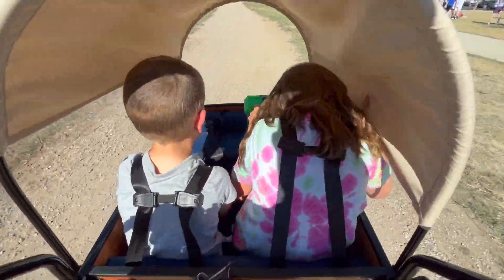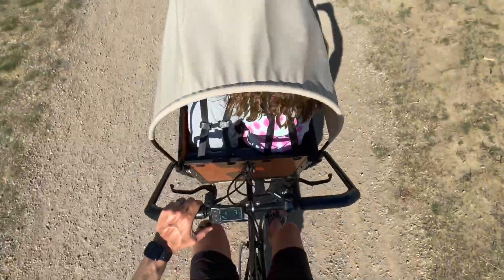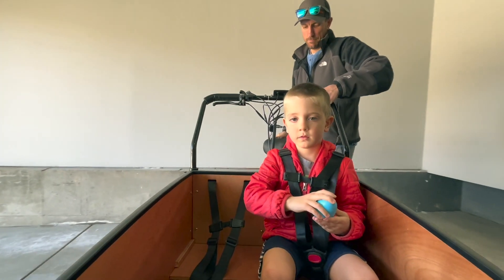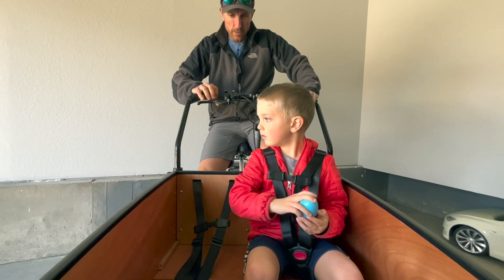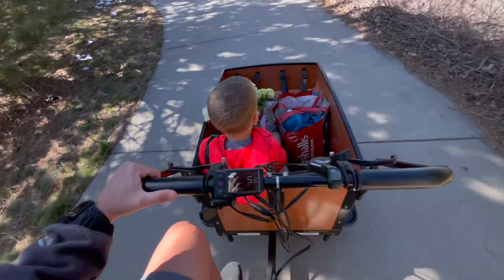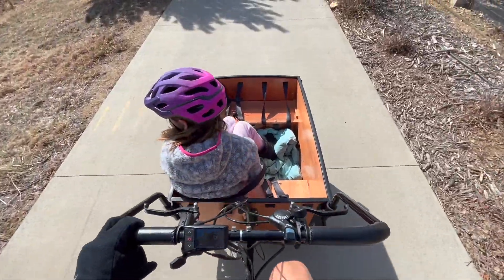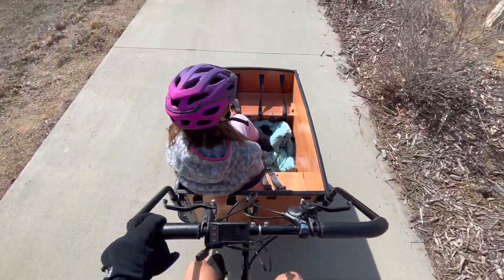One potential drawback for some individuals could be the size of the Bunchbike. As a large cargo e-bike, it does require a significant amount of storage space in your garage. However, you can't have your cake and eat it too. For me personally, I'm willing to make the trade-off of sacrificing some garage space in order to have a spacious cargo e-bike that my kids absolutely love. The benefit of ample cargo capacity and the joy it brings to my children outweigh the space considerations.